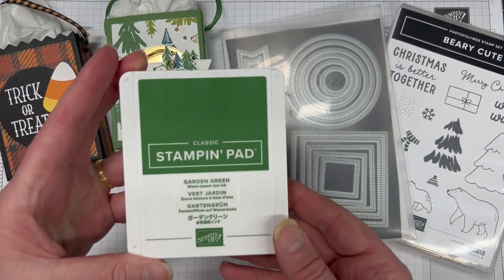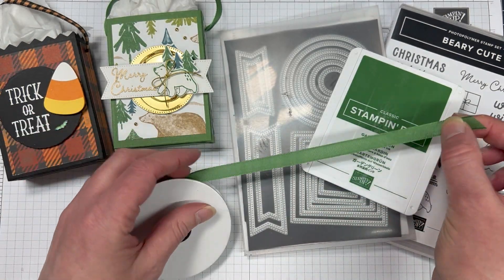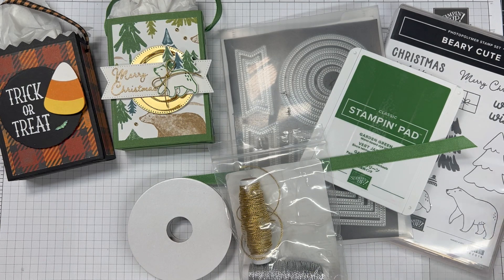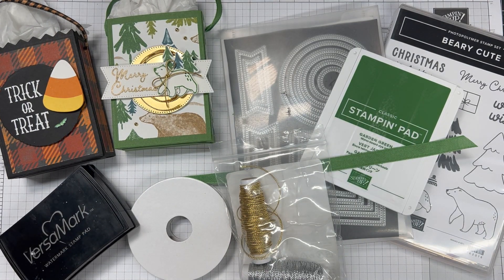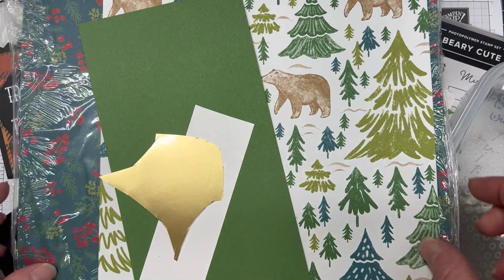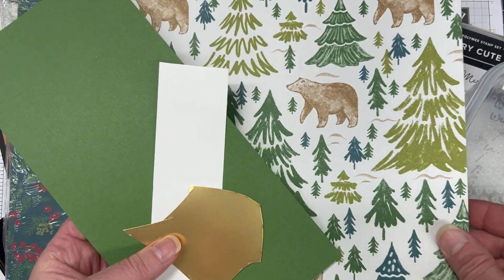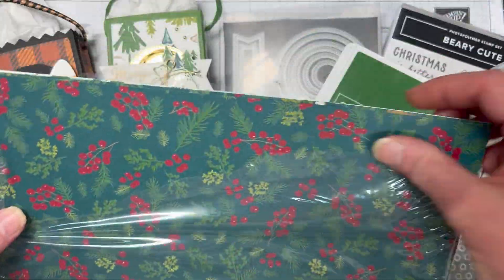We're also using the Stylish Shape dies, garden green ink, and the garden green ribbon from the Garden Green and Real Red ribbon combo. Simply Elegant twine. We have Versamark ink and gold embossing powder. A Walk to Remember DSP, and our cardstock is garden green, basic white thick, and some gold foil.